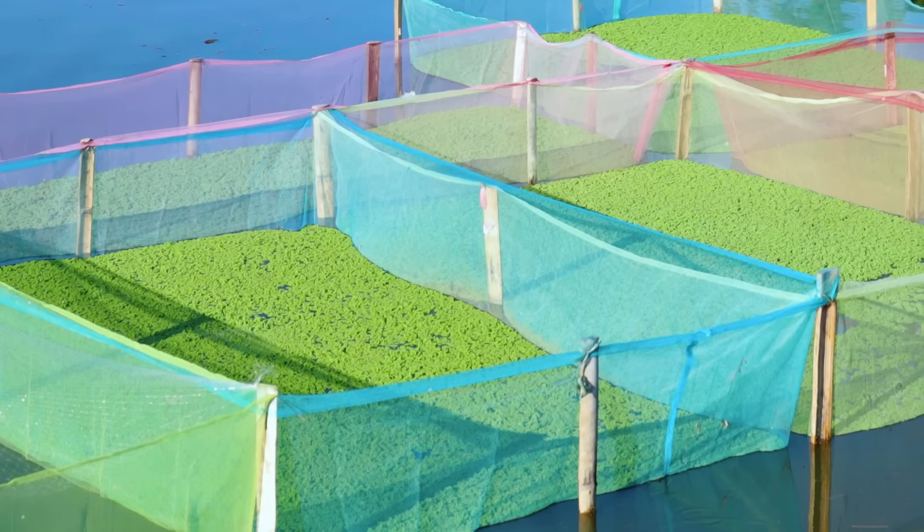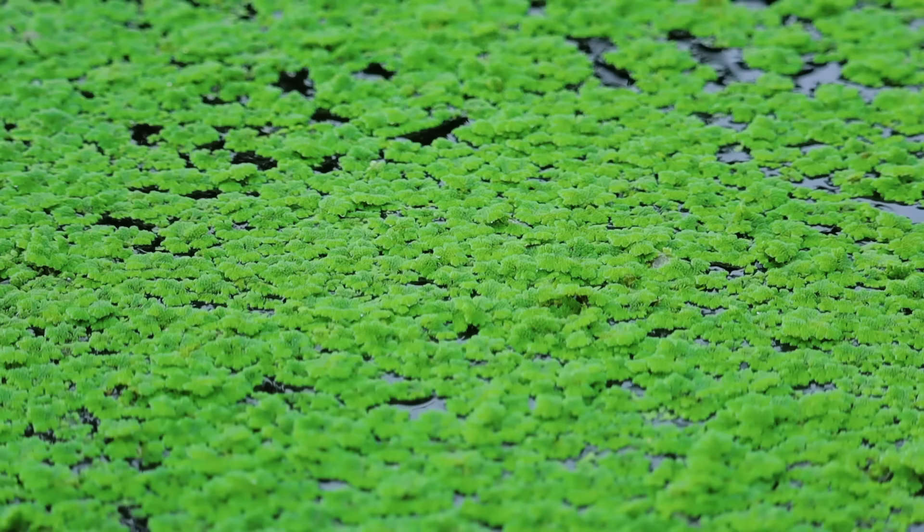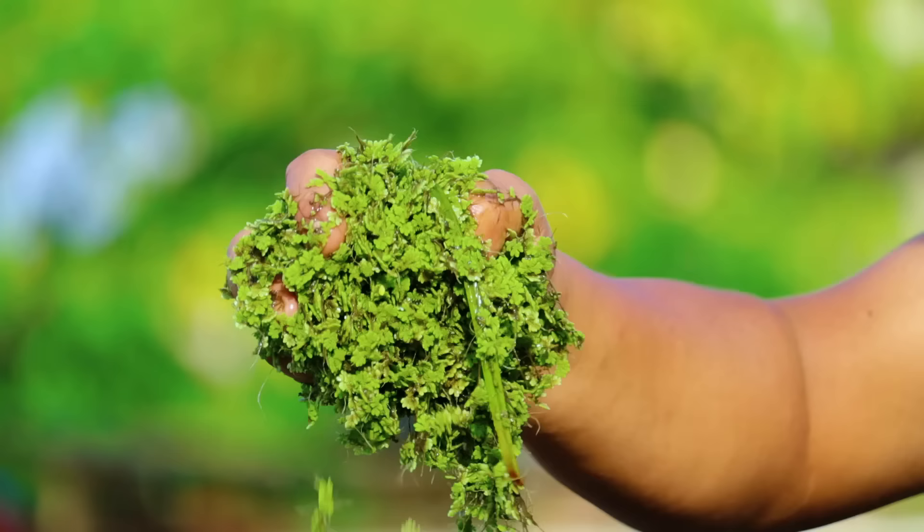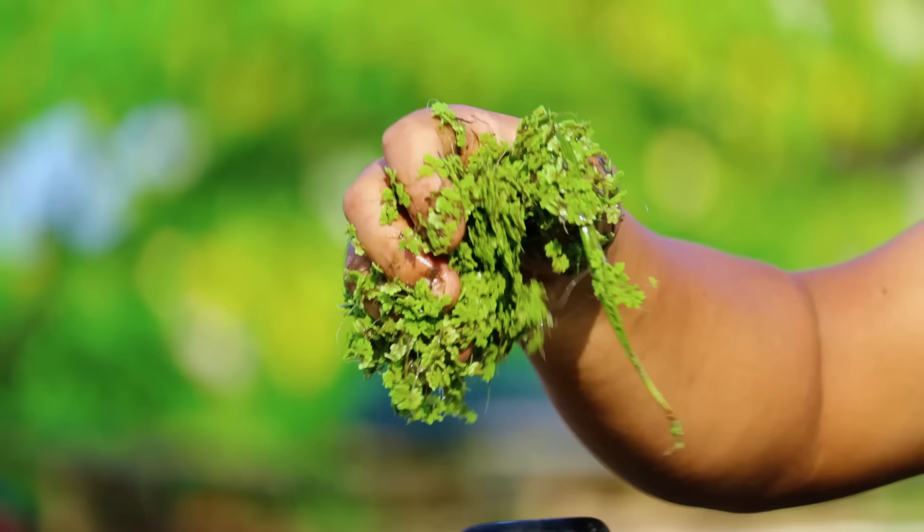Hi guys, it's a beautiful day once again and welcome back to Dexter's World channel. The Azolla business is now taking a leap, meaning that many people have realized that the culture of Azolla is one of the best things that you can do to further our costs in farming.